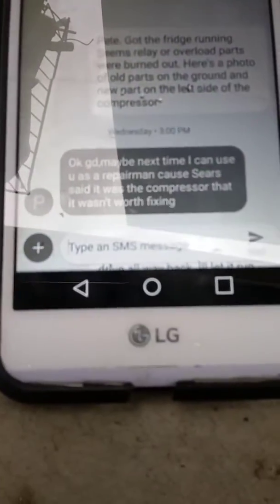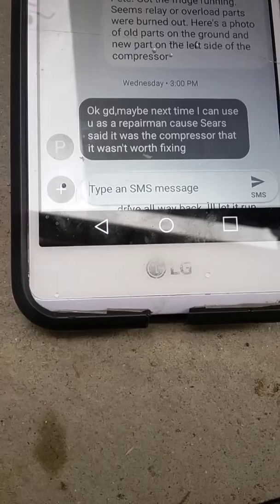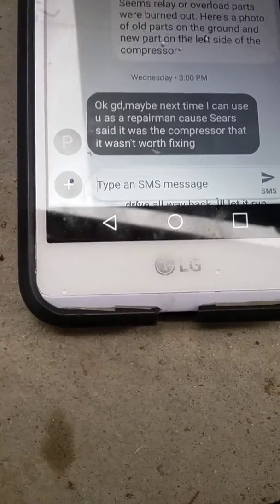The guy who gave it to me said it wasn't working. I'm going to show you his text. I told him I got it working and he said that maybe next time he can use it, because Sears said it was the compressor and that it wasn't worth fixing. So there's the compressor — it's in the back and the bottom.